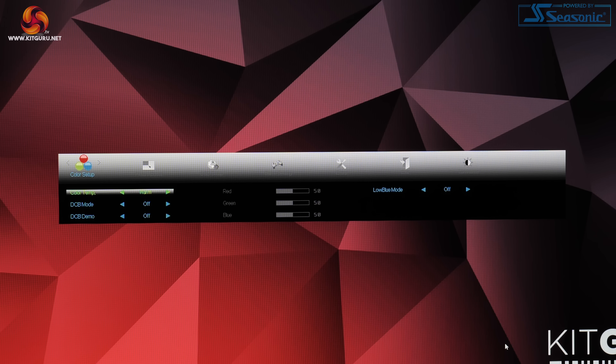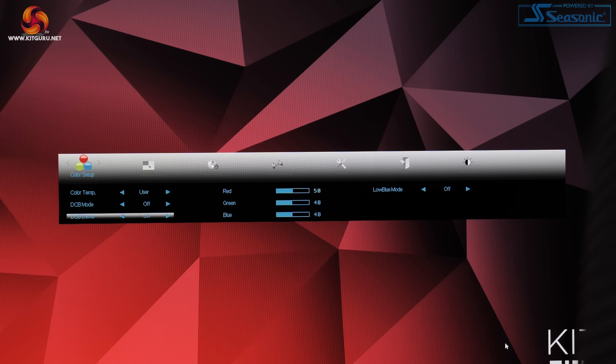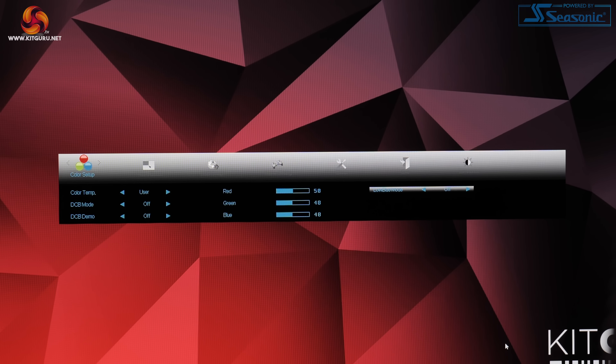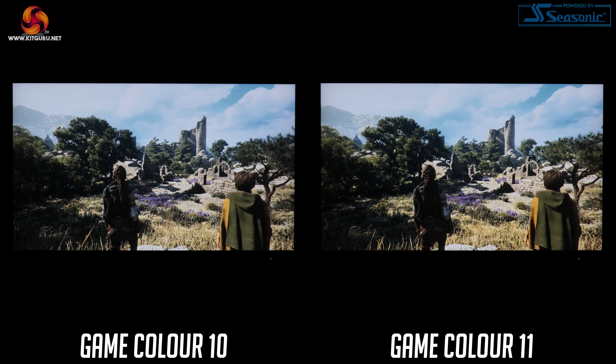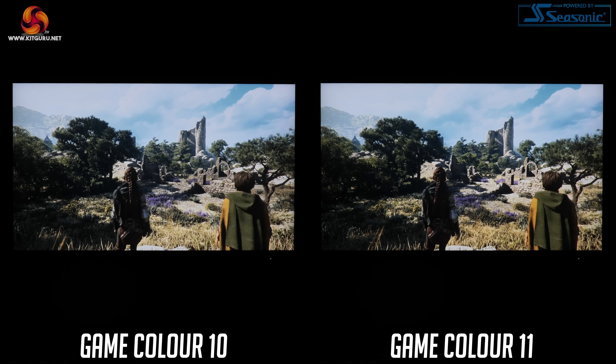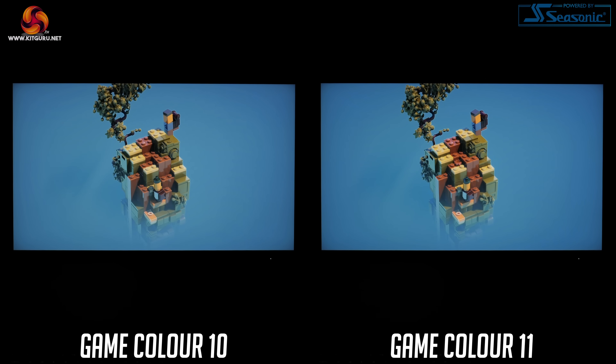I do have just a couple of quick recommendations in terms of settings to change within the OSD. The first is the white balance, which out of the box defaults to the warm mode, though to my eye this just looks a touch green. Instead I recommend using the manual mode and reducing both the blue and the green channels down from 50 to 48, which just makes whites look that bit cleaner. For those who prefer a punchier image, you may want to look at the game colour setting — this defaults to 10, but just pushing it up to 11 adds that touch more vibrancy to the image. It's not going to be ideal for any colour-sensitive work, but as this is a gaming monitor I personally found it more enjoyable with game colour set to 11.